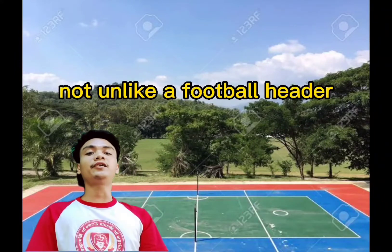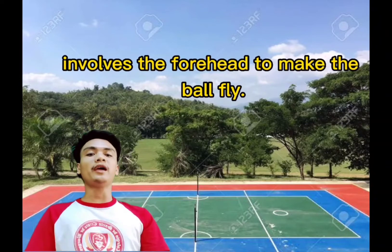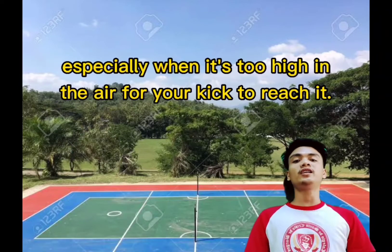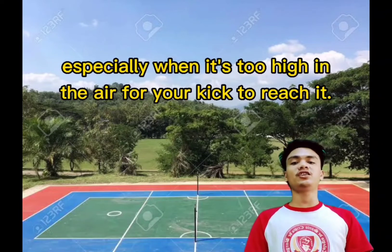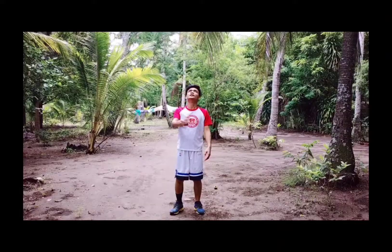And lastly is the header. Not unlike a football header, the header in sepak takraw involves the use of the forehead to make the ball fly, especially when it's too high in the air for your kick to reach it. This technique is used for both striking and serving.